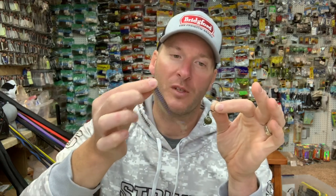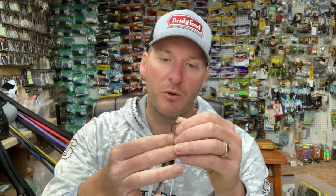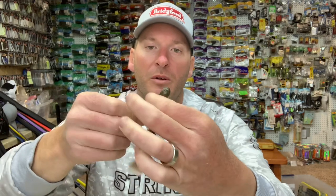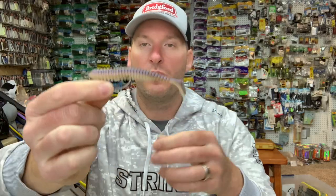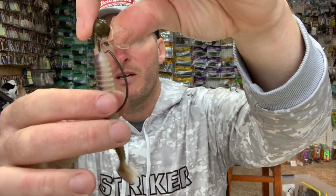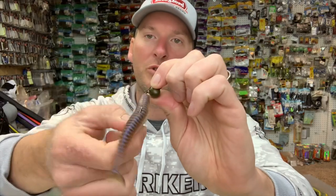When you rig it on here — anytime you're rigging a wobble head jig, you don't want to go up the nose of your bait much more than about an eighth or sixteenth of an inch gap in your hook shank. When you slide that up and rig this out, you want to make sure you've got a good amount of gap at the top end. You don't want your plastic bait sliding up to where the joint is, because that'll make the bait stiffer.